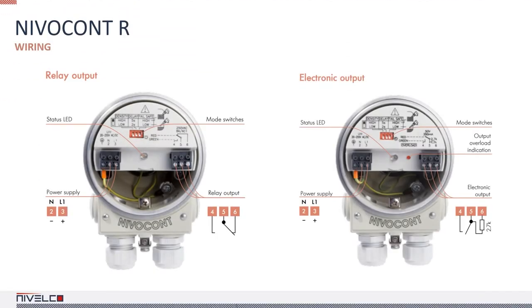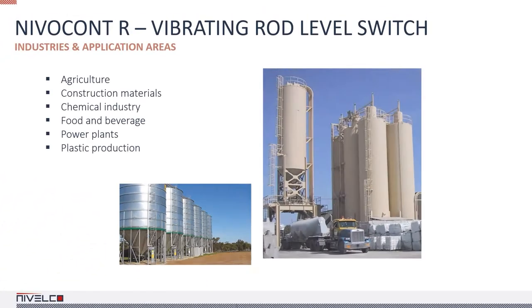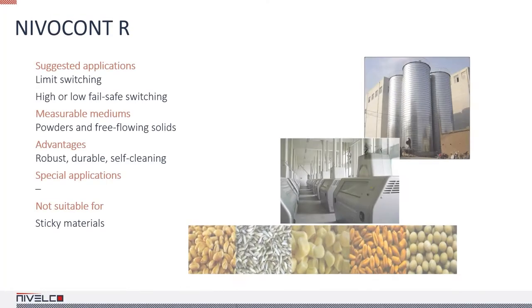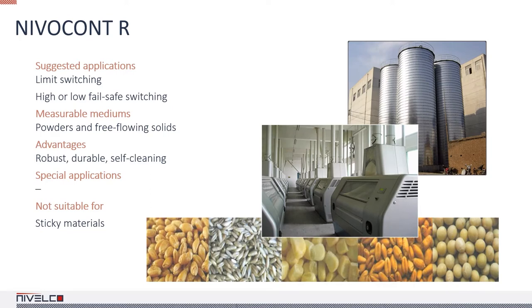The device has a relay and an electronic output. NIVA-Kent R switches are used in agriculture, construction, the chemical industry, food and beverage production, power plants, and the plastic industry. They can be used for limit switching and high or low failsafe switching with powders and free-flowing solids.